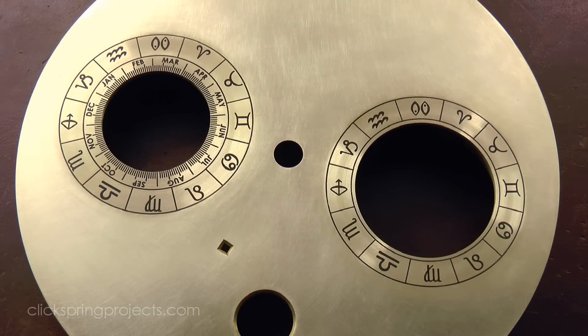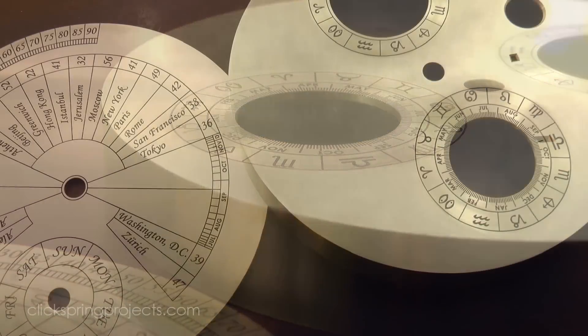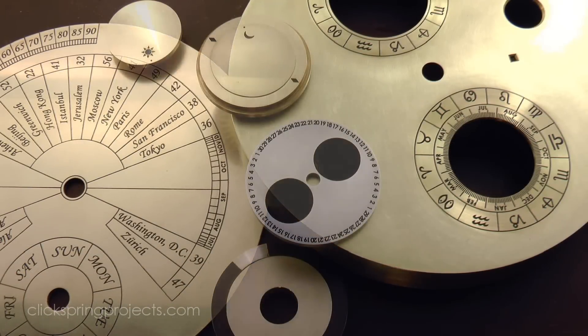In the next and final episode of this series, I'll complete the project by making the last milling cuts on the bowl, and also make the sundial components of the mechanism. Thanks for watching, I'll see you later!